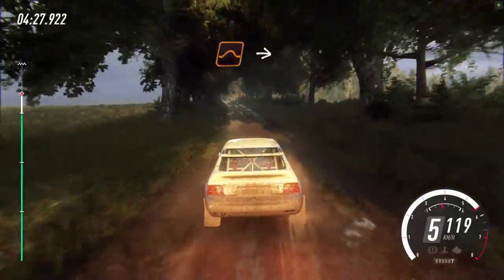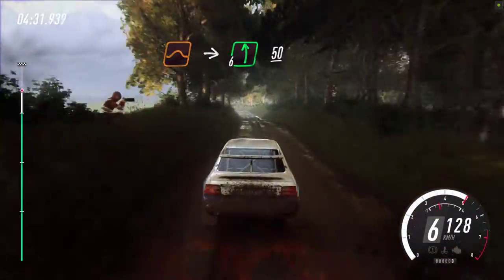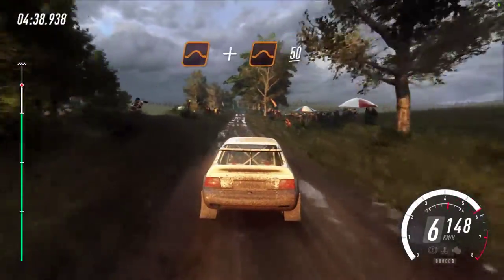To big jump, into 6 left, 50. To big jump, into 6 left, 50. 6 right, 50. Flat jump, and jump, 50.